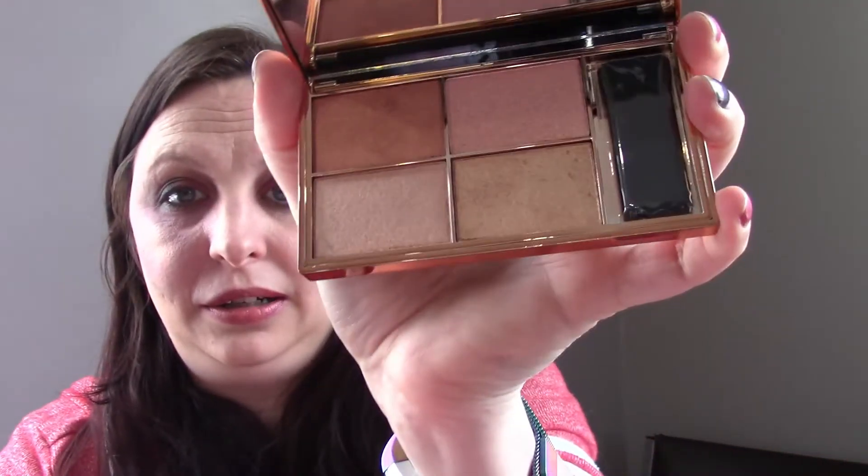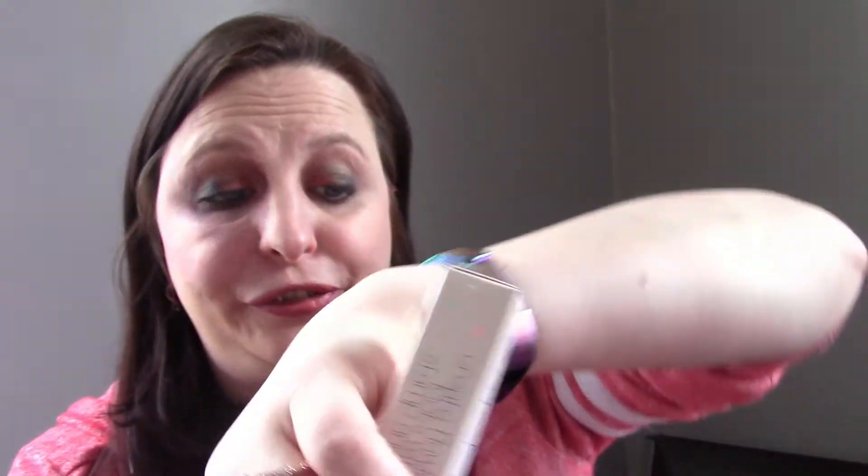I'll probably give the palette a try tomorrow with my makeup look. The next item is Ciaté London — a Stamp and Drag Liner Duo, valued at $20 American, which is probably about $25–$26 Canadian. So again, I could have bought this and gotten everything else free. I don't usually do winged eyeliners — turns out when you have crow's feet they don't really turn out that well — but I'll give it a try tomorrow.